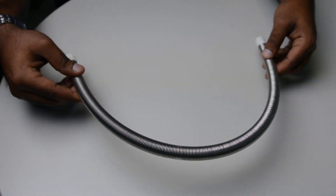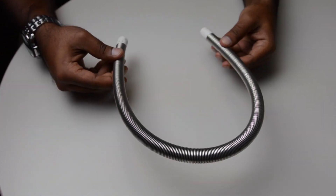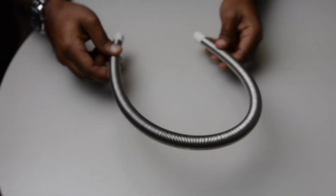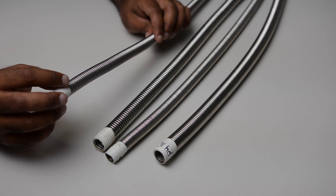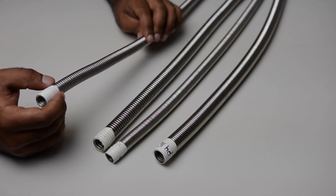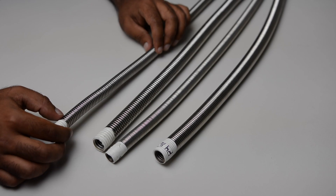Thinner strip requires less force to bend and offers better flexibility than thicker strip, so a thin walled hose will inherently be more flexible than a heavier walled hose. We also designed the P3 with a lower corrugation height to allow higher working pressures. This might have reduced the hose's flexibility, but we compensated for that by adding more convolutions per foot.